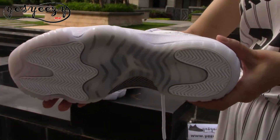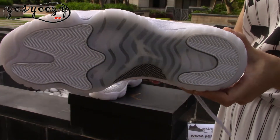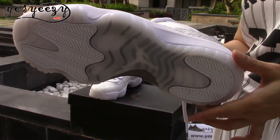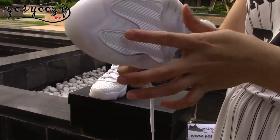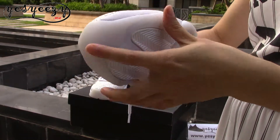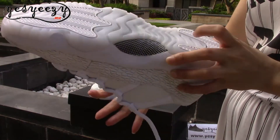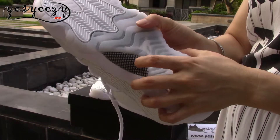Let's look at the bottom — the white bottom and the translucent part, a very special combination. Here's the toe box with the Jumpman. And you can find the carbon fiber.